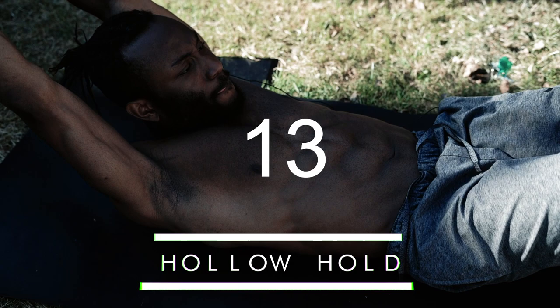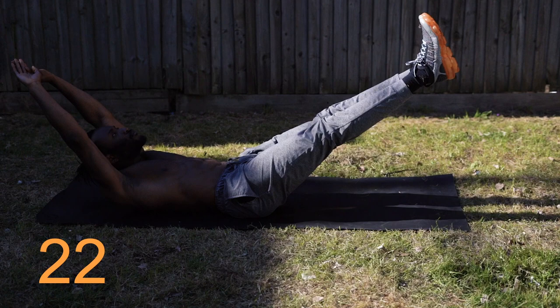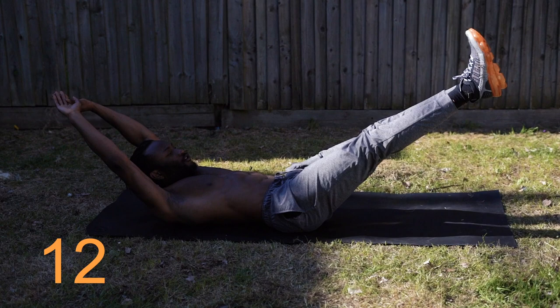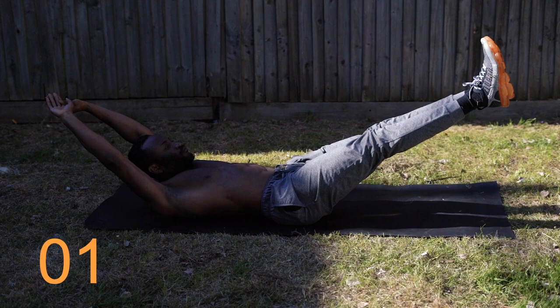We're coming to our hold section and it's going to be our hollow hold. Hold it — I know it burns, I know it hurts. Keep holding. 10 seconds. And time. 15 seconds rest, then we're straight back in.